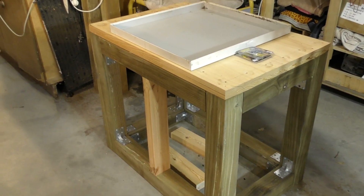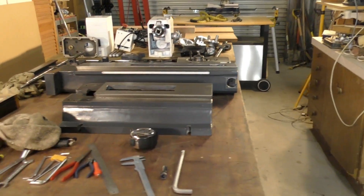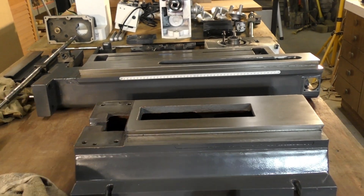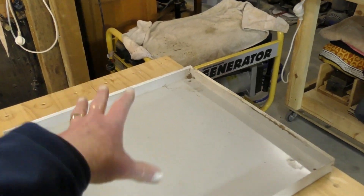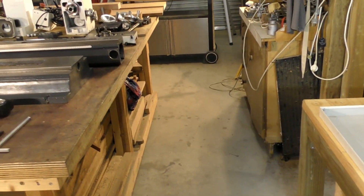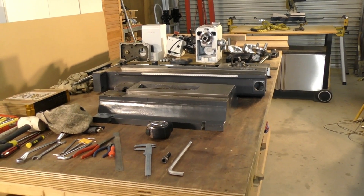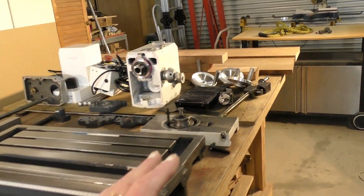I've actually got to sort somewhere out to store this mill. What I'm going to do is just roughly put the base on here, put the column on the back, put the saddle back on just loosely but safely, and store the head somewhere else - just to get it off the bench because I'm going to need all the bench to joint this up.